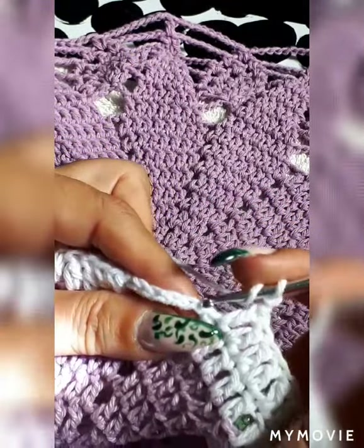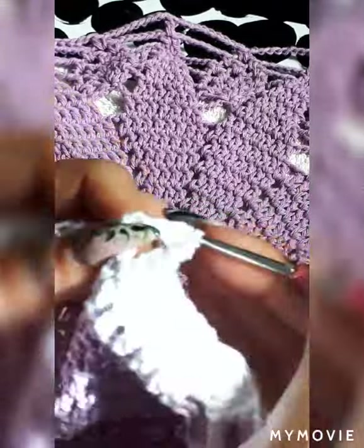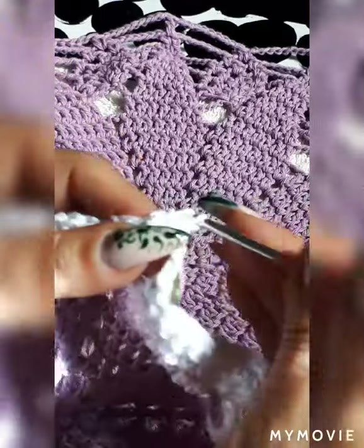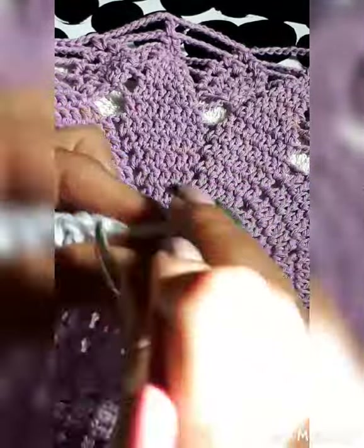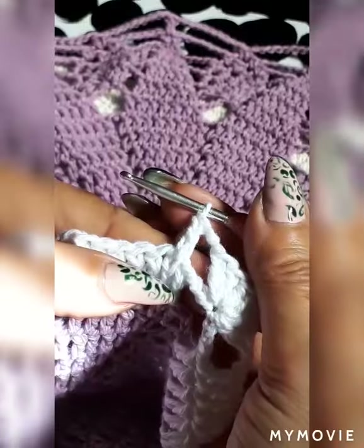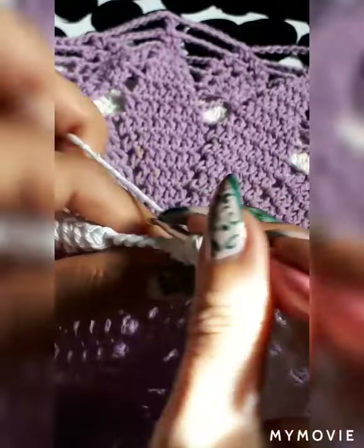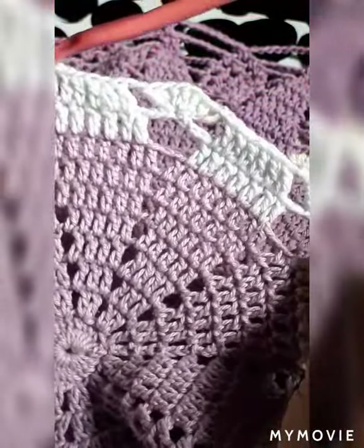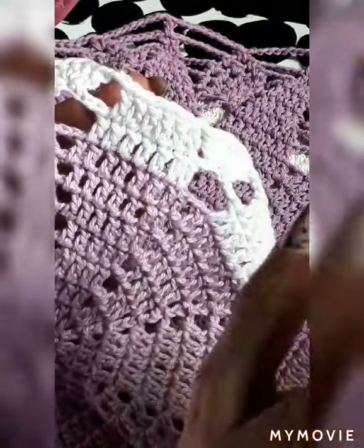One-two chain, skip to the fourth space, do your six double crochets — two chain separation, skip the first one, go to the second, and do your six double crochets. This is a fast pattern and makes a beautiful doily or table runner. If you're making it bigger, extend more rows — instead of eight, go nine, ten, eleven — until the center size you'd like before starting to cut down.